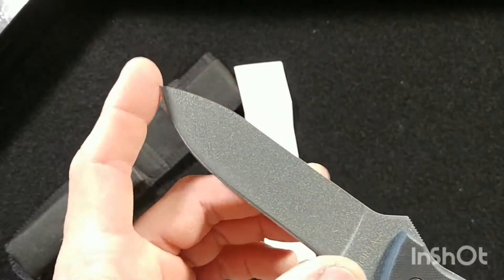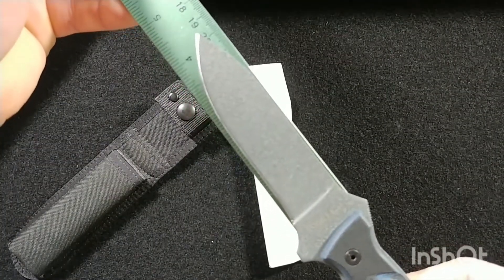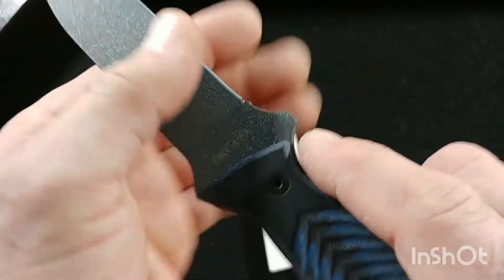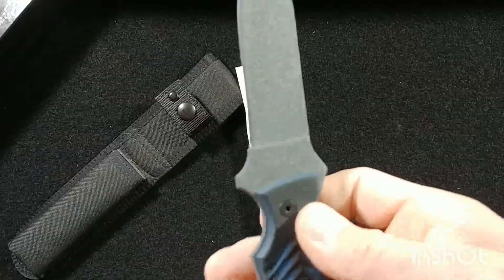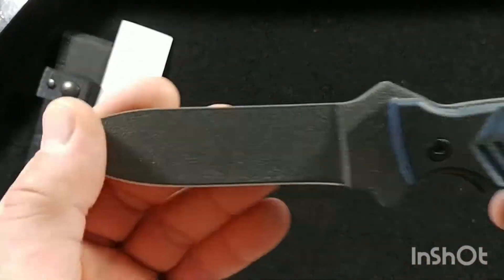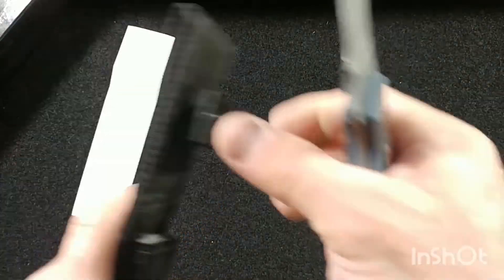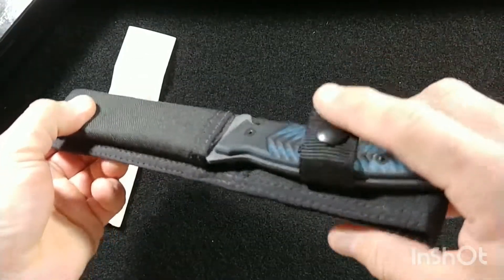From the beginning of the blade to the tip it's four inches, and from the pommel it's about four and a quarter. There's a very nicely guarded area where your thumb can rest to apply force on serious cutting tasks. The weight is an amazing 5.6 ounces, and it's 100% made in the USA.